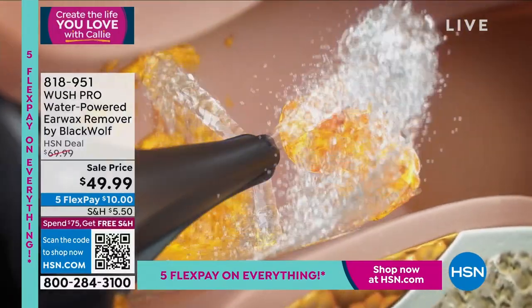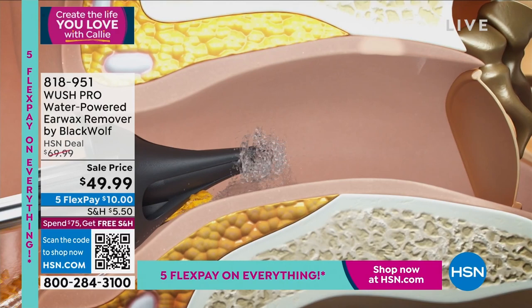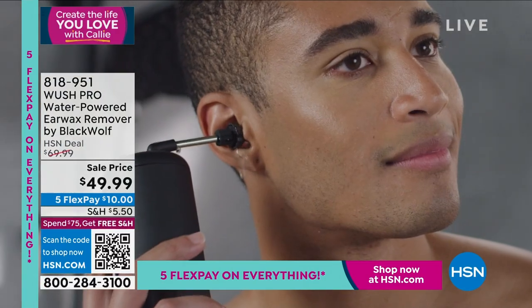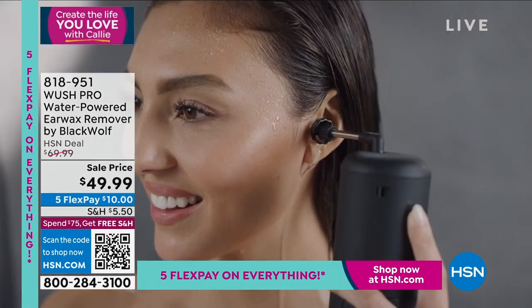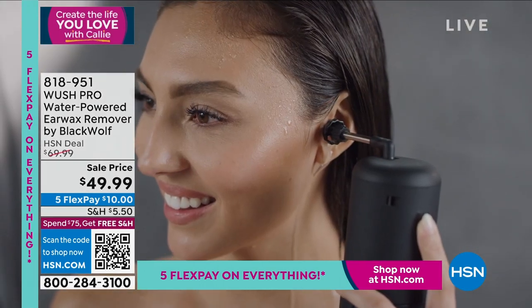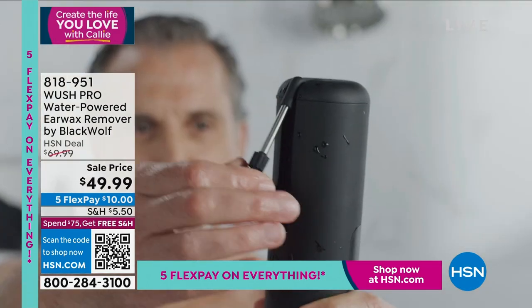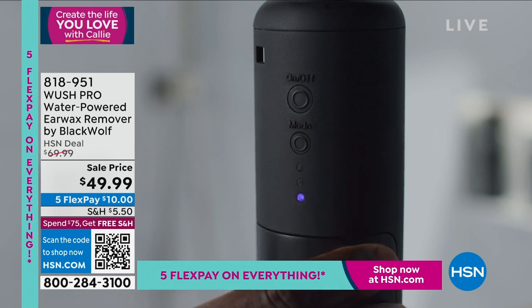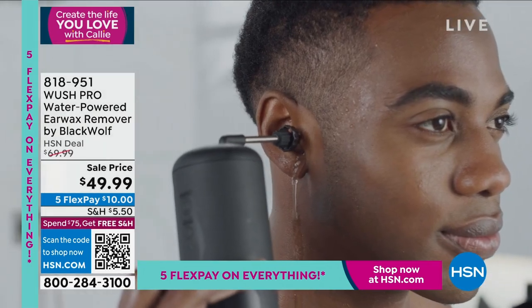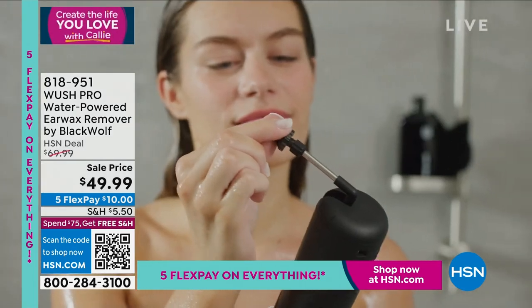My friend Matt was telling me he gets a huge buildup and has to do it every six months. I said if you have this at home, just do it every month. That's a good point — you don't have to run to the doctor all the time. None of us feel that earwax building up until all of a sudden something's wrong. Sometimes you feel top heavy, dizzy, like your head is full — and maybe it is.